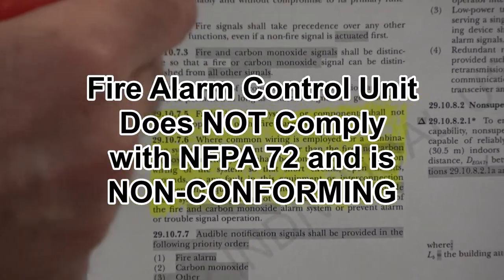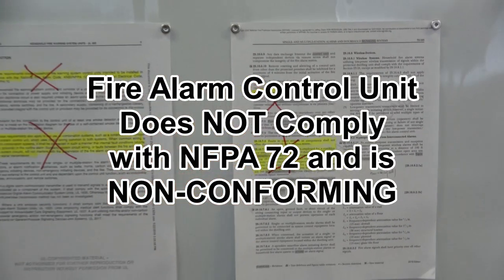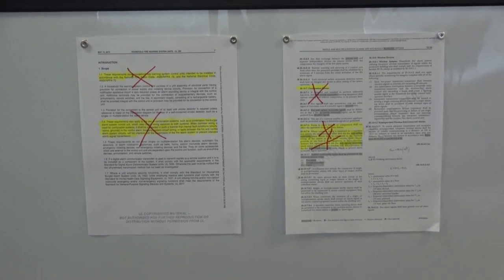This control panel does not comply with NFPA 72. The control panel is non-conforming. The control panel is dangerous, unreliable, and should not be used.